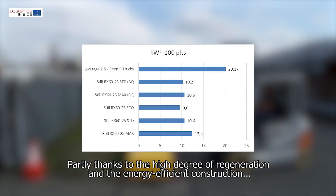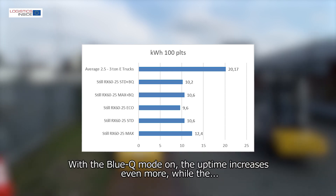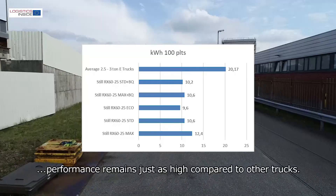Partly thanks to the high degree of regeneration and energy-efficient construction, we get a long service life out of the lithium-ion battery. With the BlueQ mode on, the uptime increases even more, while the performance remains just as high compared to other trucks.